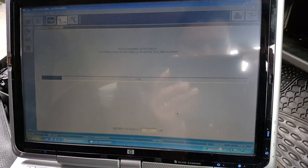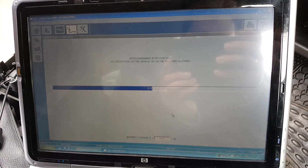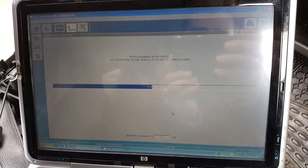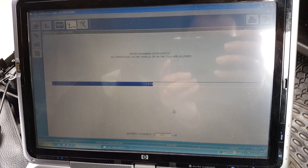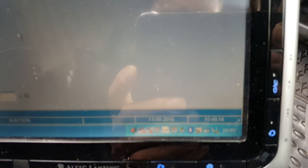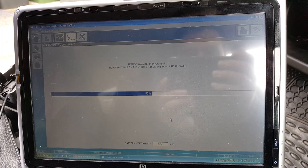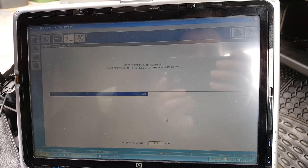We are now 50% through the reprogramming process and we've been going for about 10 minutes now. The whole process should take about 20 minutes, give or take.